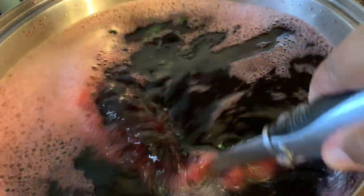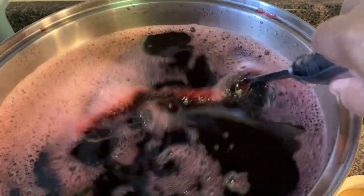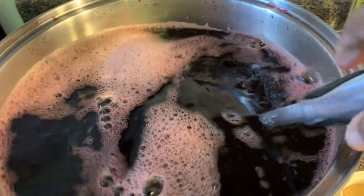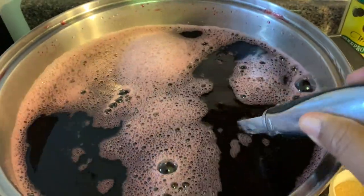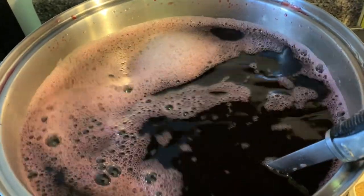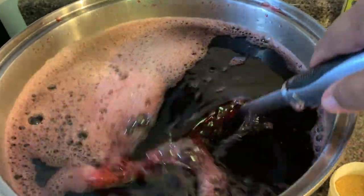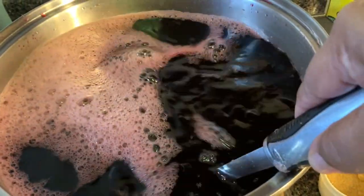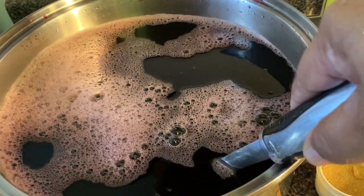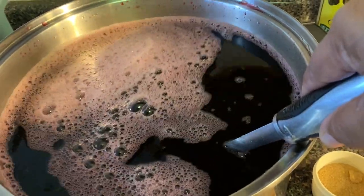I added four more cups of water — you can see the volume has increased. In total I have six cups of white sugar. I added four more cups of water because you have to taste the acidity and you don't want it too acidic. I put six cups of dry sorrel to boil in 24 cups of water.